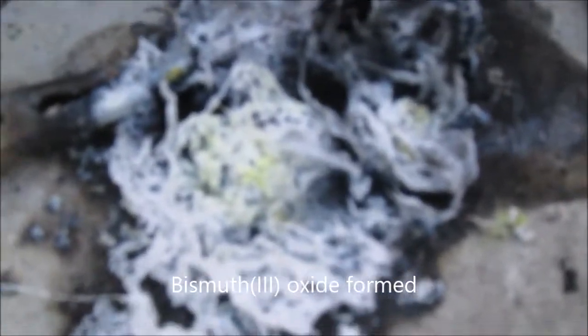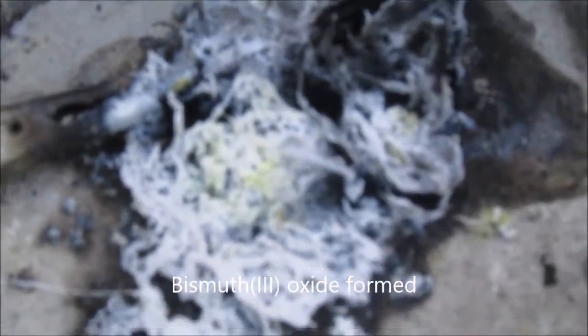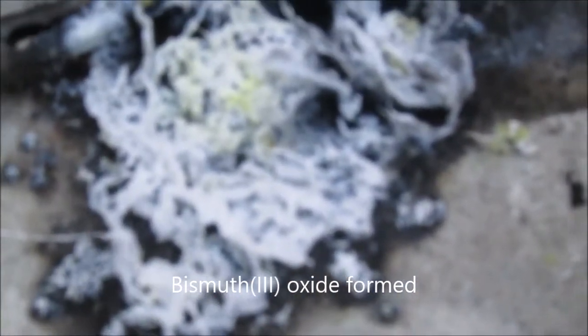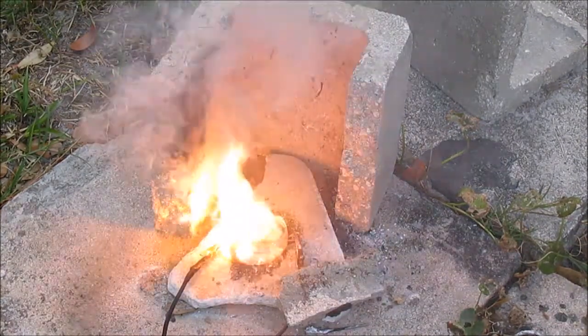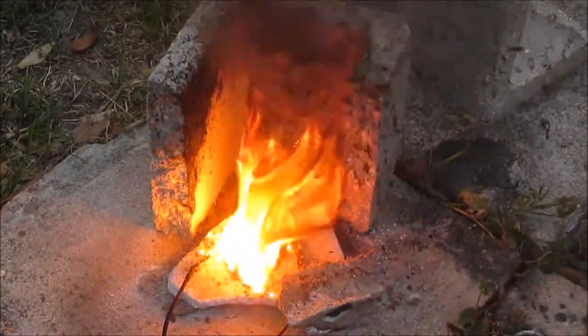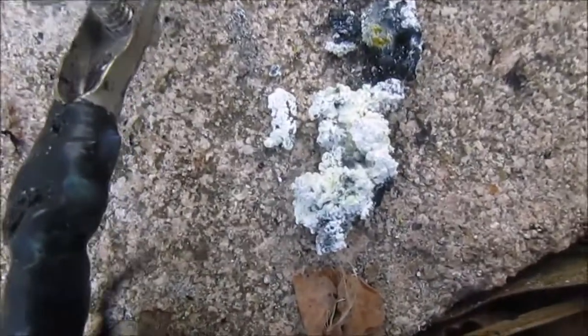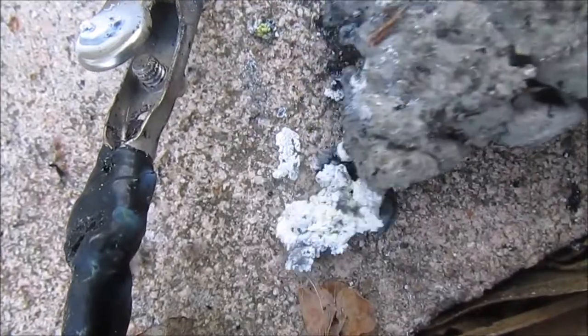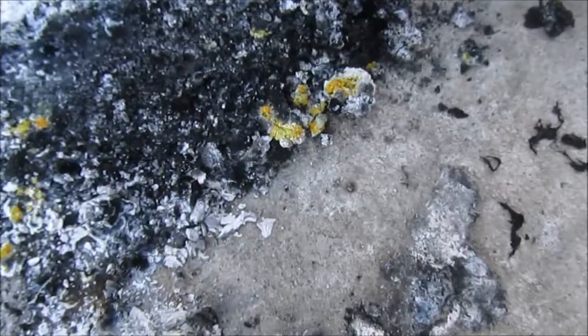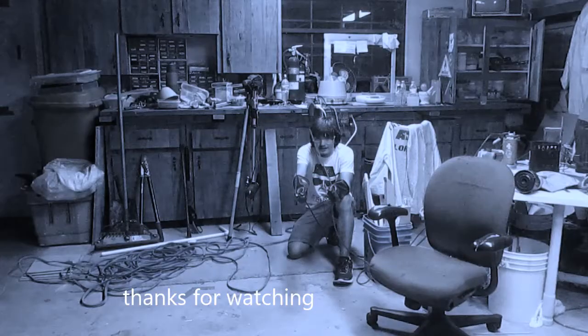Right after the fire you can see the yellow residue. Here are some more colorful variants of bismuth oxides left over. This has been Adumbrite — thanks for watching.